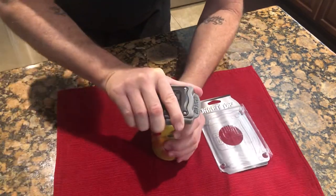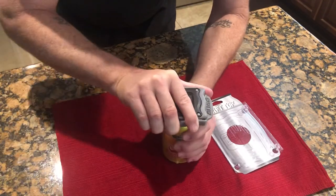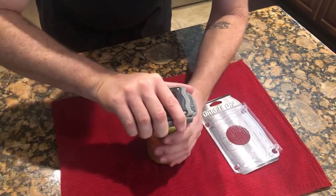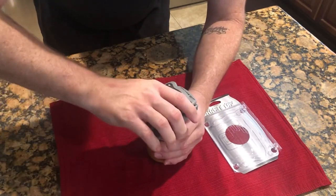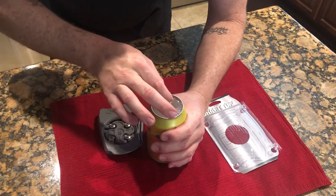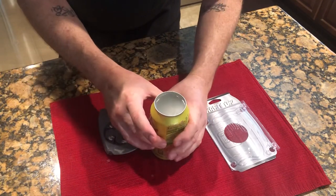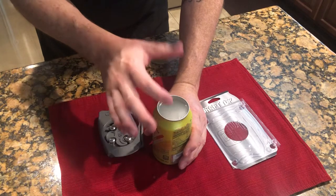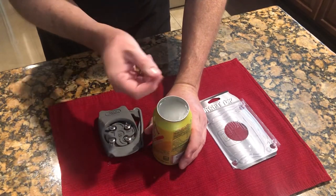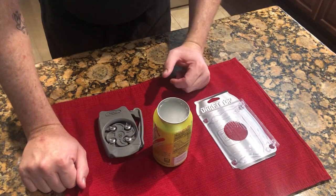Now you do this a couple of times to make sure the can was cut all the way. I can hear it still cutting. Now I don't feel any resistance — I think the top is off. The one thing that's kind of annoying is that it doesn't actually pull that lid out. You would have to physically pull that lid out, but you probably won't want to do that with your fingers because you'll cut your finger.